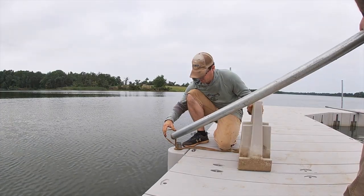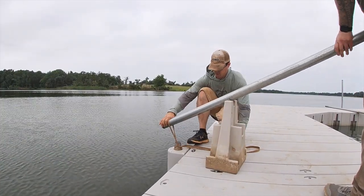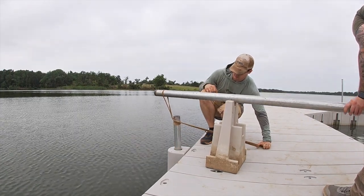If removal of the poles becomes necessary, leverage is employed due to the tenacious grip of the surrounding mud.